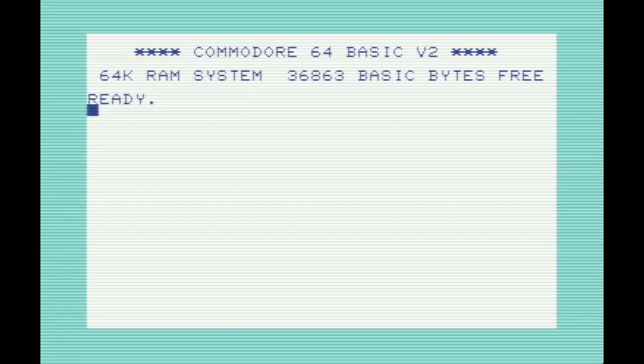The next ROM variation we're going to look at is the Japanese Commodore 64 ROM — probably the most interesting. There are three things different from the regular Commodore 64 ROM. The first is that the colors are the same as the VIC-20, and the font is actually different. On the Commodore 64 the font is two pixels wide, whereas on the PET and VIC-20 it's one pixel wide. They made it two pixels wide on the C64 to make it easier to read on televisions connected over RF, since a lot of people used TVs as monitors back in the day.